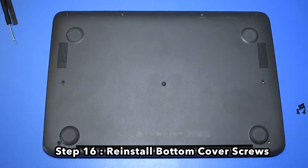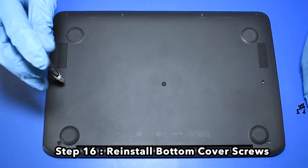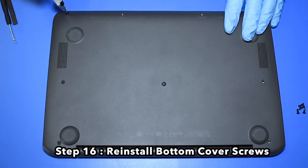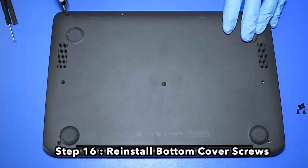Step 16. Reinstall the bottom cover screws.